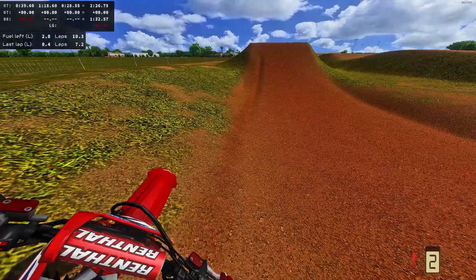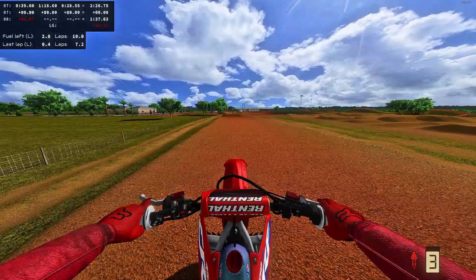The James Stewart stuff is the same thing — something I didn't know I needed in my life. I'm really happy to see James back in the sport, and this Honda looked cool.